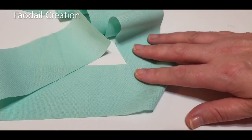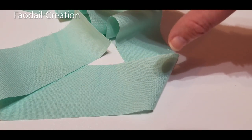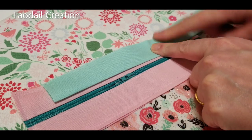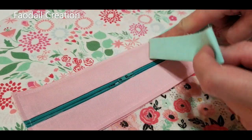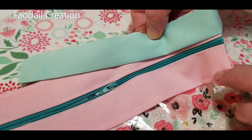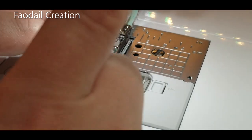I do my binding at two and a quarter inches by the width of the fabric, and one strip should be enough. I'll link some of my binding tutorials in the comments below where I've gone through this fully. I'm going to sew the binding from the front of the pouch, starting at around two and a half inches in from one of the sides, beginning about a quarter of an inch from the end.